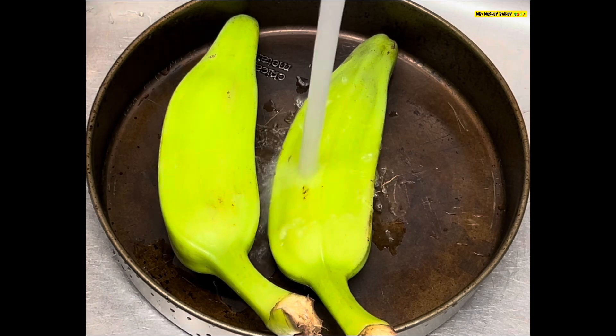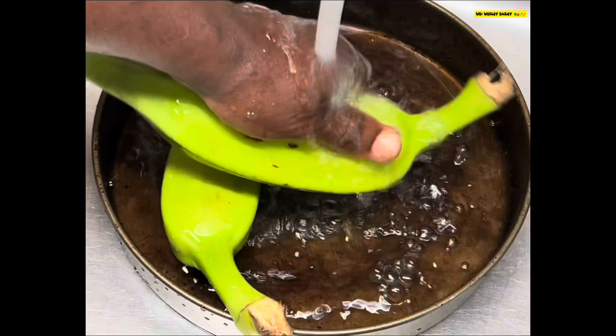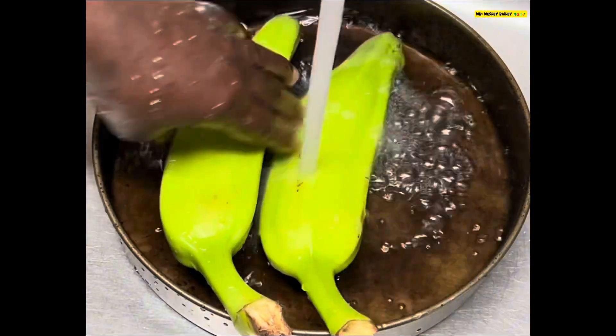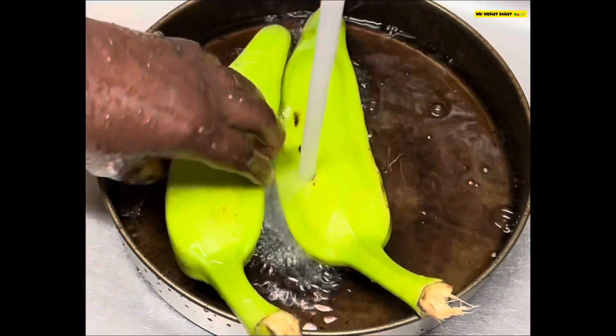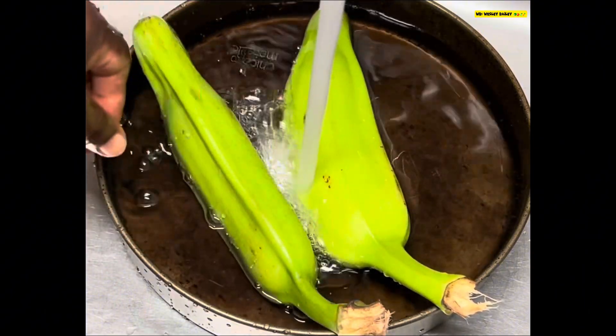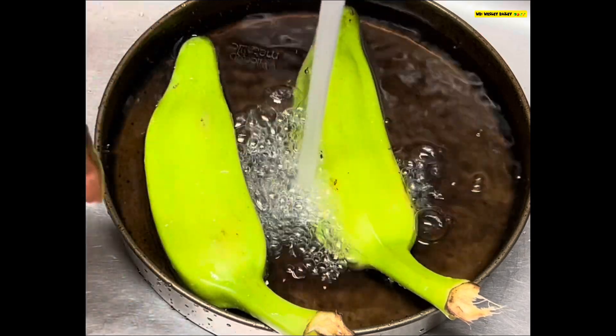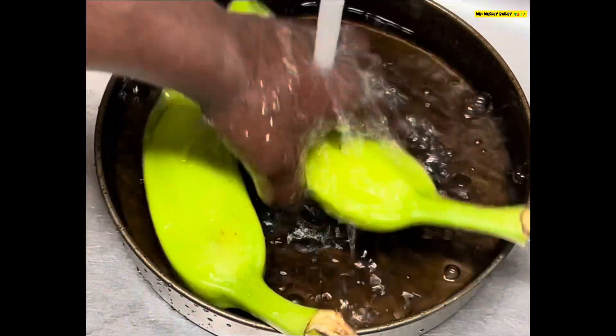Welcome back, viewers and subscribers. This morning I'm making a quick breakfast — two boiled bananas with some cook-up pink salmon. I'll let you see the progress as we go along.